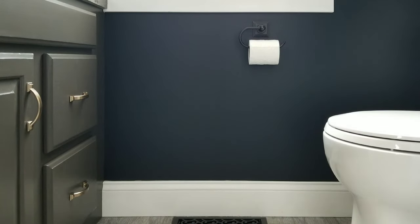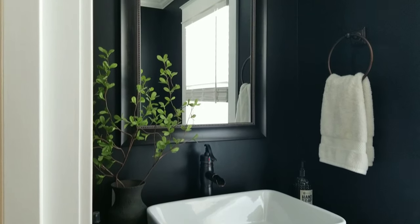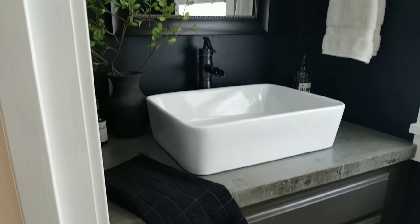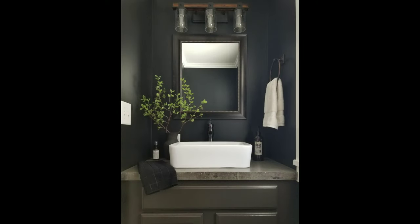I know it's supposedly against the rules to paint a small space dark, but for a powder room you're not spending a ton of time in here, so who cares — rules were meant to be broken anyways. It actually makes me want to paint more things black. Let me know what you guys think: would you dare paint a room black? I'd love to know. As always, thanks for watching and until next time, bye.